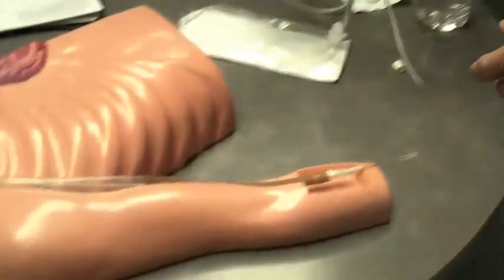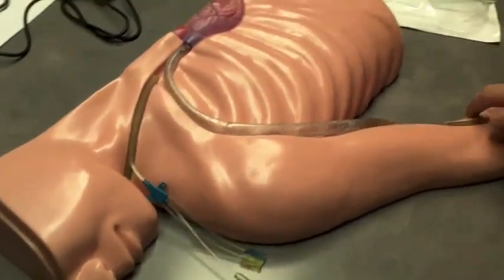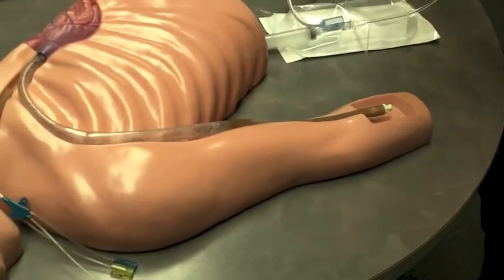No more blood pressure cuffs, EKGs, or pulse oximeters — it's all handled just by putting the catheter inside the IV tubing.